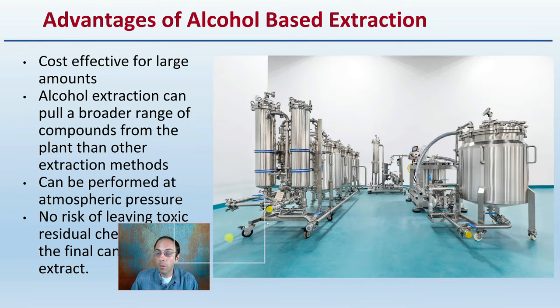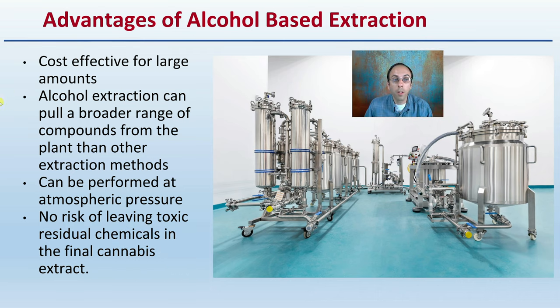What are some other advantages? Simply, it's cost-effective in large amounts. Alcohol extraction can pull a broader range of compounds from the plant than other extraction methods. It can be performed at atmospheric pressure, so it doesn't need anything really special — we do want to isolate it from any sort of flame. And there's no risk of leaving toxic residual chemicals in the final cannabis extract. These are part of the reasons why it can become so popular.